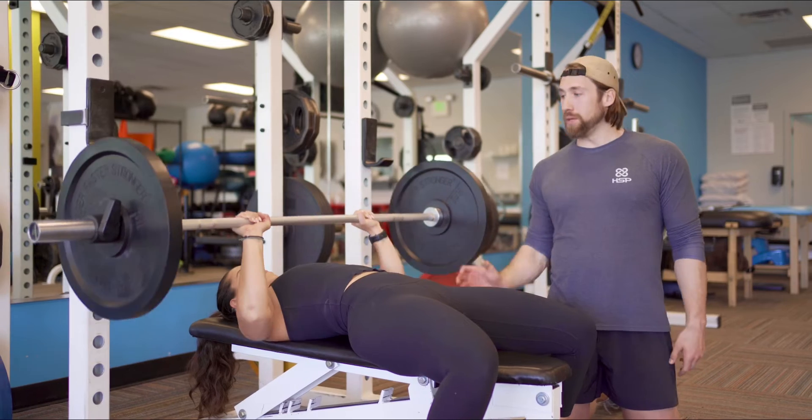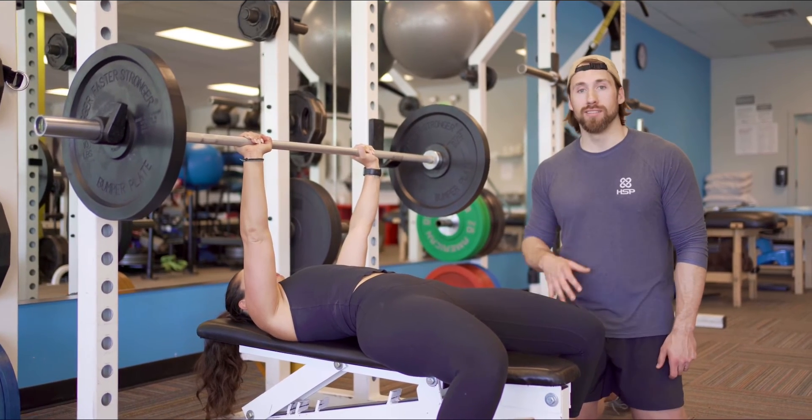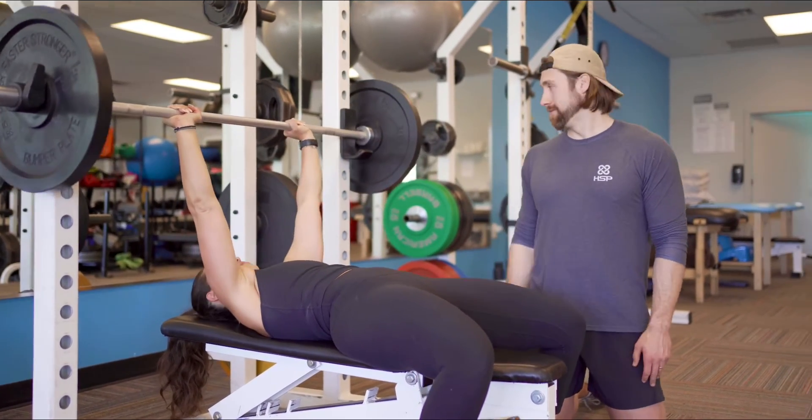Stay stiff. Be powerful. Stay engaged. Have fun. Take it slow. Thanks for checking it out. Good work.